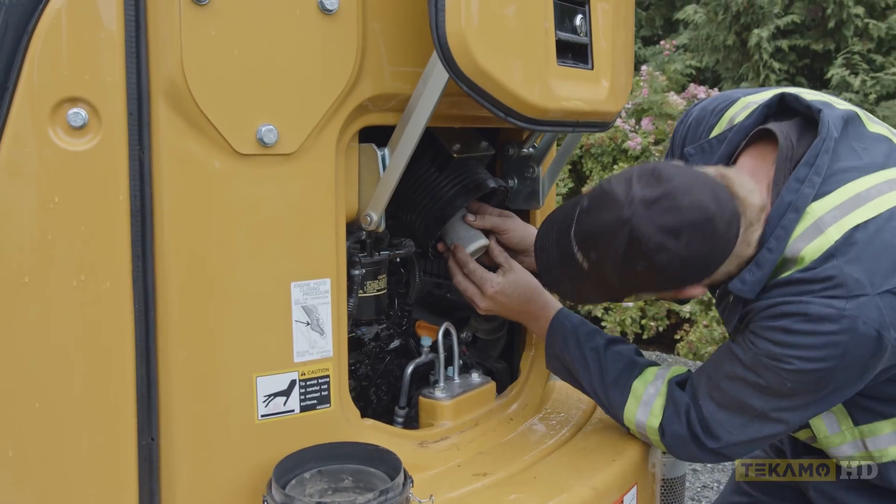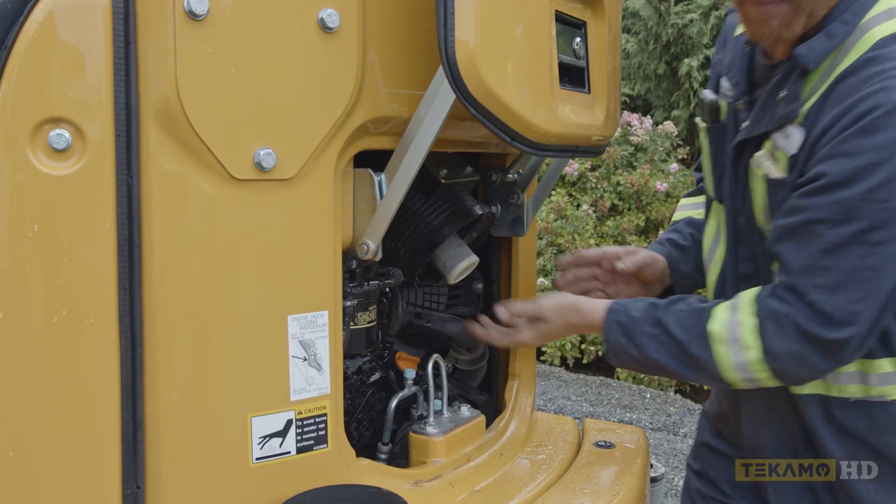So to put them in, just line it up in the hole, give it a little push, a little shake, and that one is in.